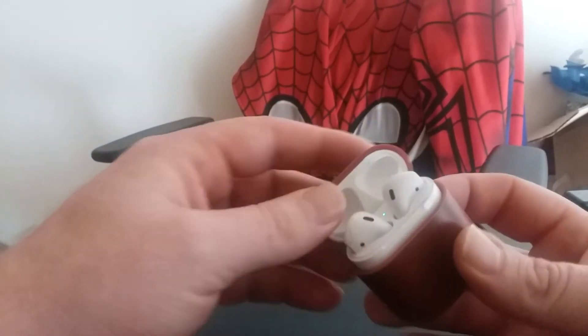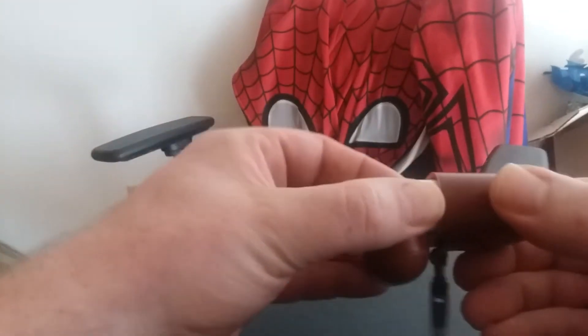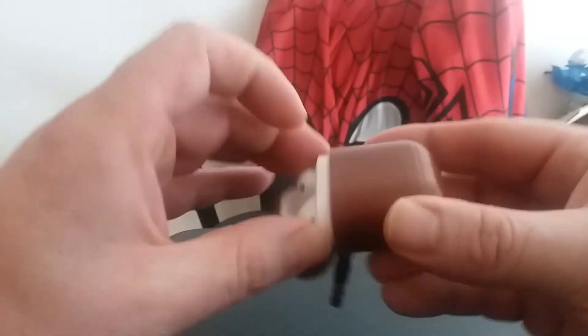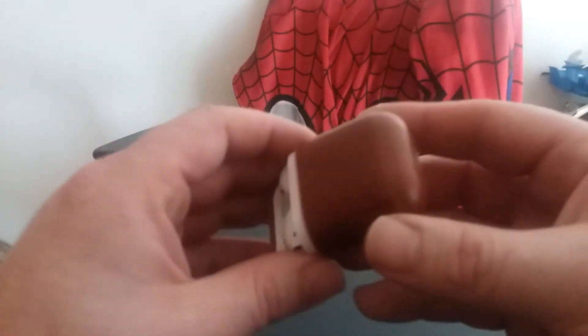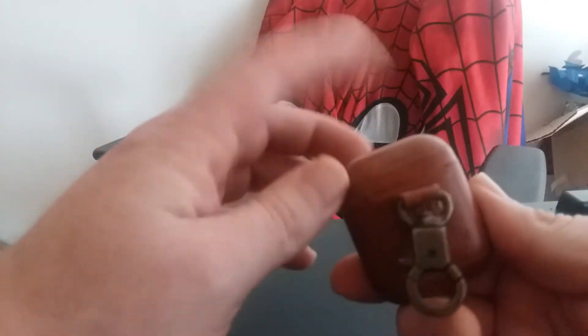The only thing is, if you wanted to somehow take the actual AirPod case out of here, it's not really all that easy to do. I mean, you can't push it from the bottom because the top of the case is stuck in here.